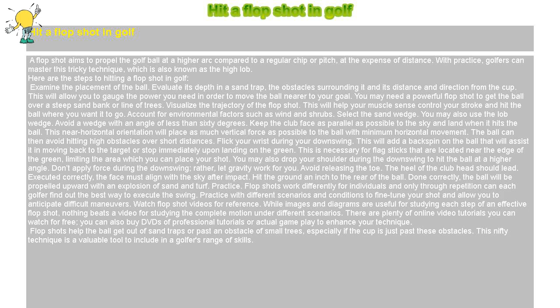Flick your wrist during your downswing. This will add a backspin on the ball that will assist it in moving back to the target or stop immediately upon landing on the green. This is necessary for flag sticks that are located near the edge of the green, limiting the area which you can place your shot.